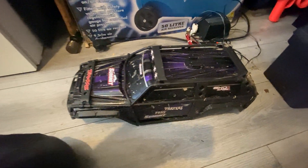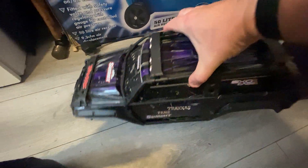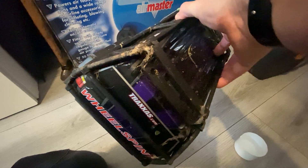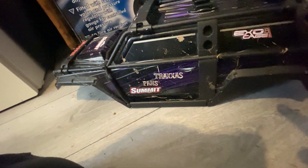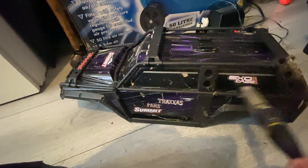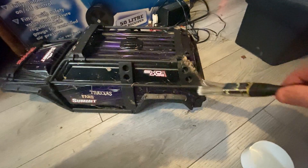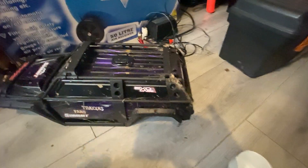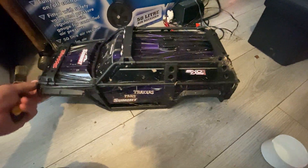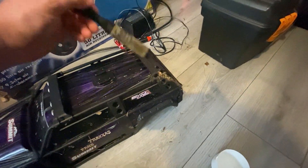Good afternoon everybody. As you can see, this is my Summit shell after I took it out last time in all the mud, and it's absolutely gronty. It has quite a lot of metal parts integrated into the plastic — all the little screws and everything. I'm going to try and see if we can give it a bit of a clean up. If you don't keep on top of this type of thing they do get really gronty. These things are not cheap.